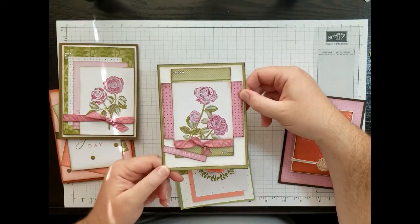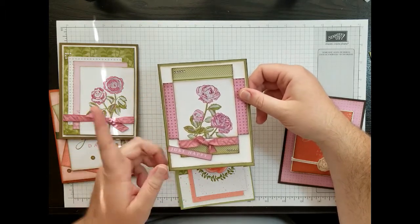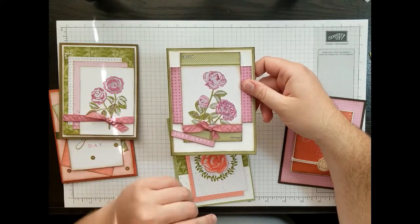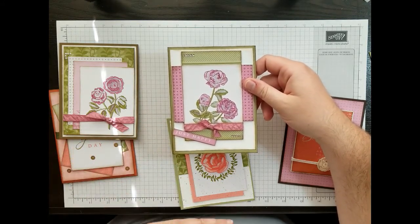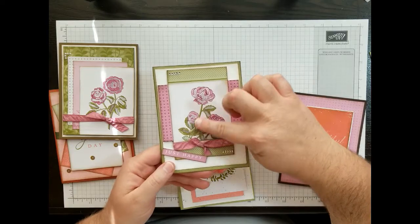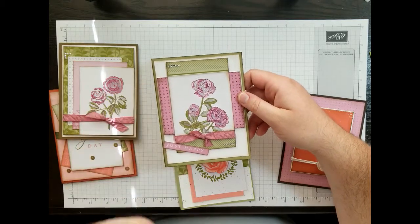A very similar one — here I used Pear Pizzazz as the card base, which I believe is actually the green that's in here. The darker green is Garden Green, but don't quote me on that. I inked the edges with Soft Suede on everything, used another bit of that ribbon tied in a knot. This sentiment here actually came off of one of the cards — most of my sentiments came off the cards or were part of the sticker sheet that came in the pack. I didn't stamp any of these. I did some inking with the white Wink-A-Stella and added a few rhinestones. These pieces are actually cards from the card pack, as well as this image here.